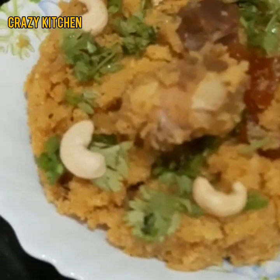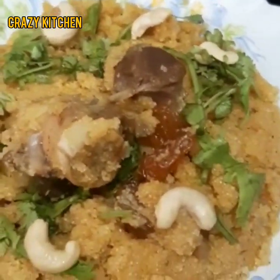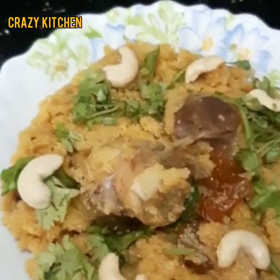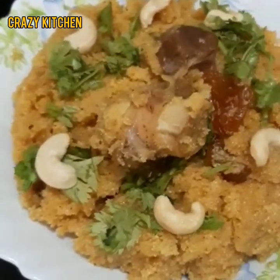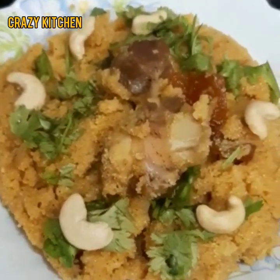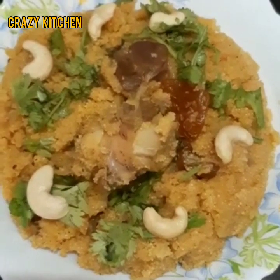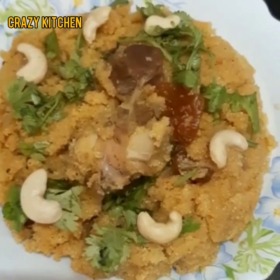This is a very traditional recipe and a very tasty recipe. This is a breakfast item and also an Eid special. It is a very rich dish.